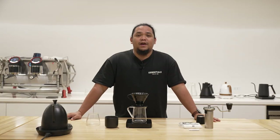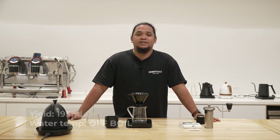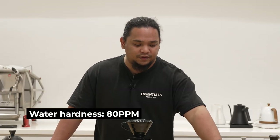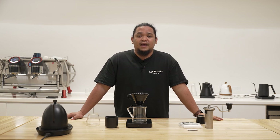From the 13 grams, I will be using a total of 195 milliliters of off-boil water set at a hardness of 80 parts per million. I'm using specialized water from Calibrate Coffee that actually also helps in extracting the acidity and the sweetness for this cup.